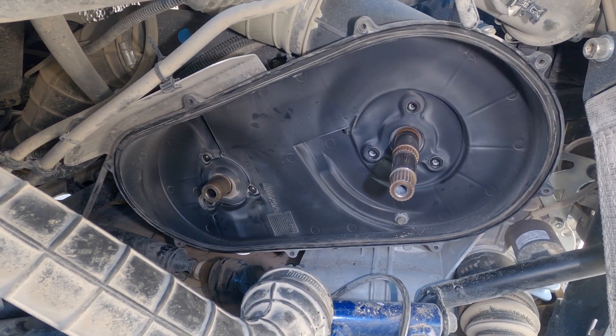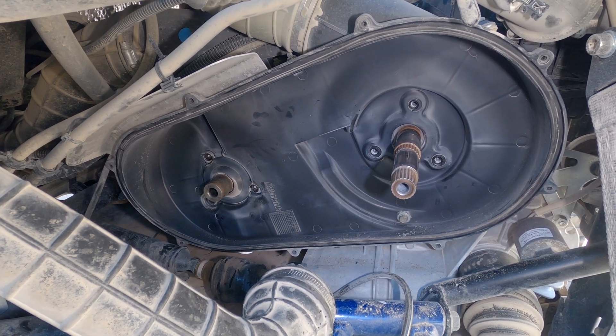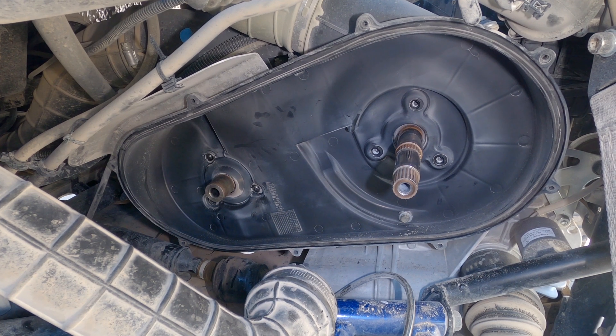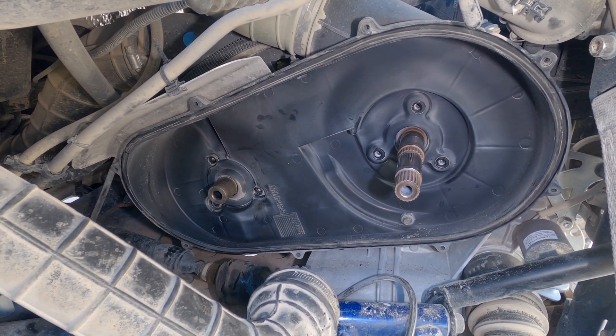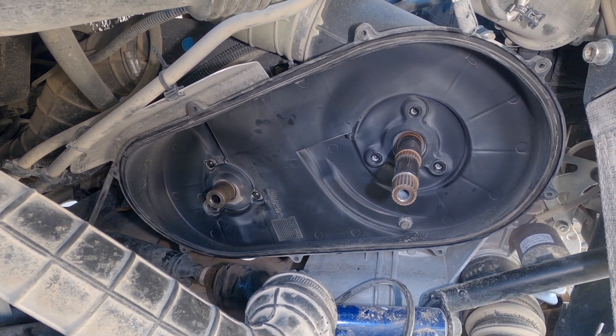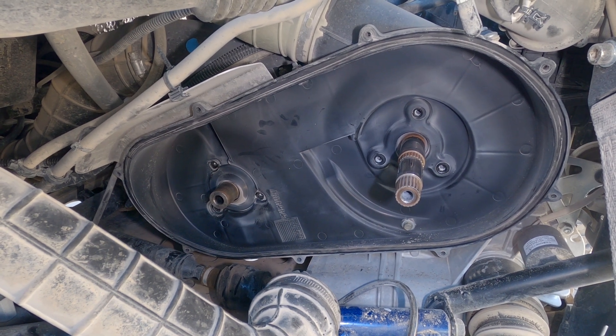I was riding last weekend and I was having a really extremely hard time shifting. In the process of troubleshooting it, I spoke with Steve over at Dura Clutch and we ruled out the clutch. So that pretty much left a transmission alignment issue. I checked it — it's definitely off. So now I'm going to adjust it.